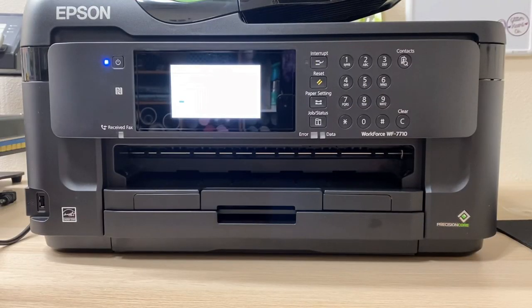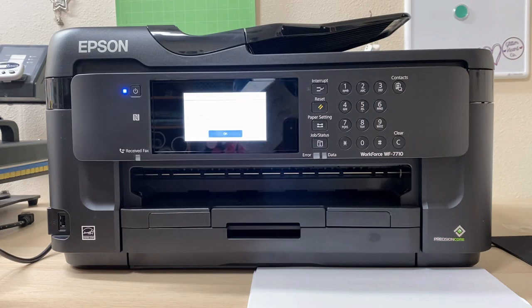Once your inks are installed, the printer is going to finish setting up. As it says on screen, it will take about six minutes — probably five to ten minutes total. I'm going to let it do its thing and then we'll move on to loading the paper. The setup took about five minutes and now we're going to add the paper.